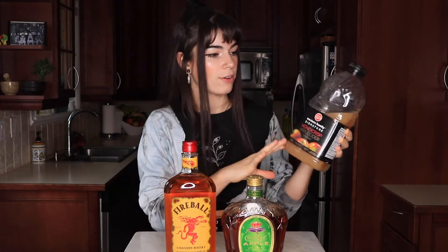One of our mixers in this is going to be an apple cider. You can use whatever apple cider you want — this is just the one that I found in the store.